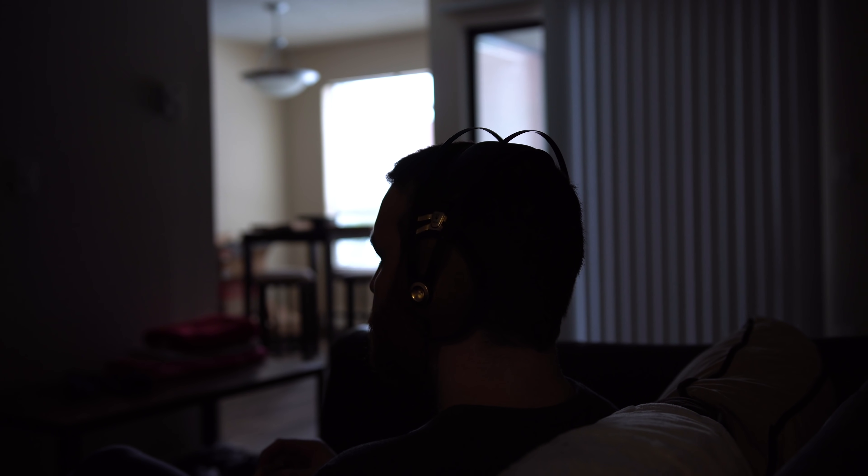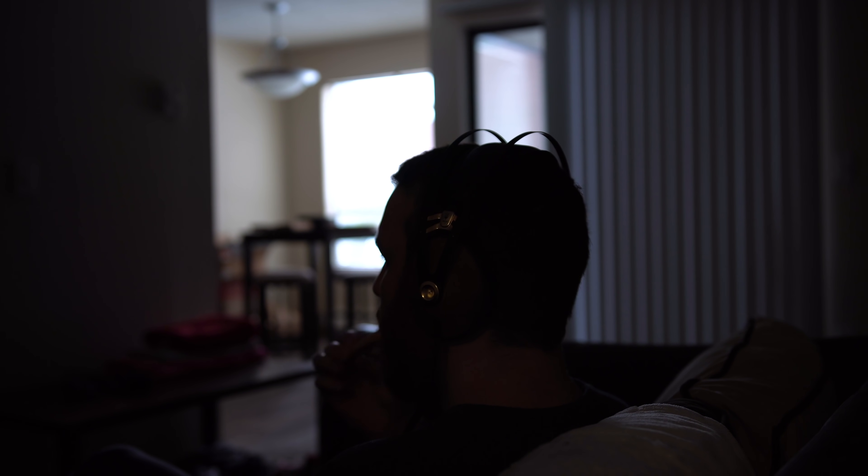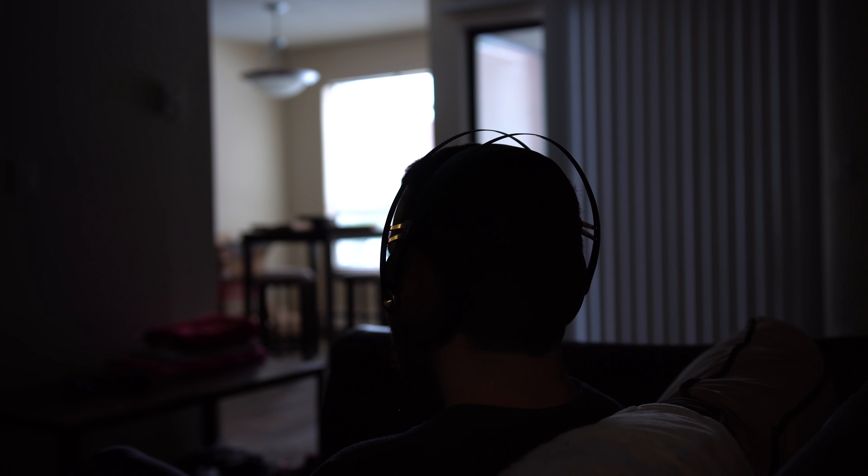Now the midrange. The midrange is okay — vocals have good tonalities to them, they're not extremely textured. Again, not a super clinical headphone. The separation is okay, not class leading but not poor. It's not giving you HD 650 vocals or anything like that, but it's definitely not devoid of any vocal presence either.